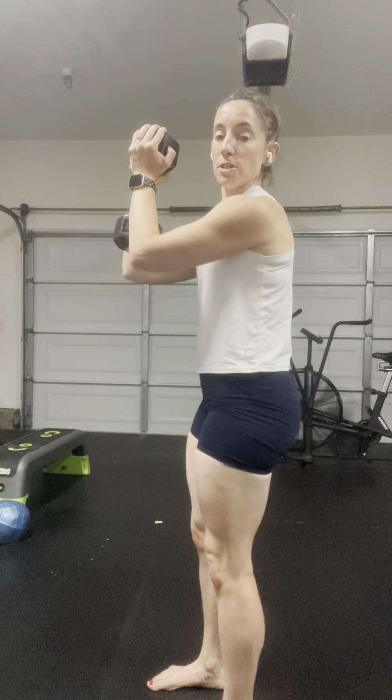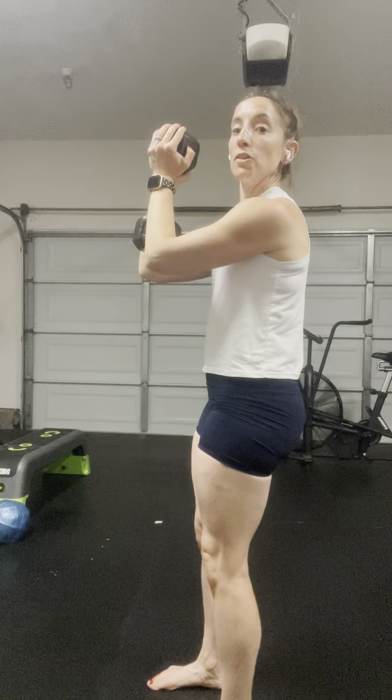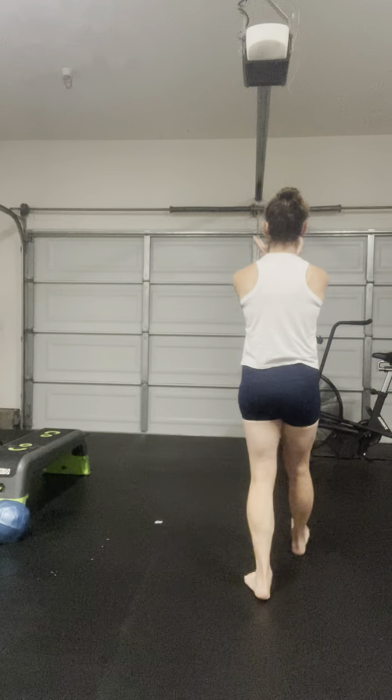This is a goblet hold front carry, which essentially mimics holding a baby out in front. The farther out in front you hold it, the more challenging this will become on the core. Also want to make sure that when you're holding elbows up, it doesn't pull you down with it. So you're fighting to keep yourself upright as you walk around the room in that goblet hold carry.